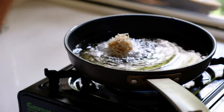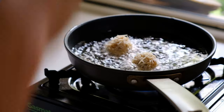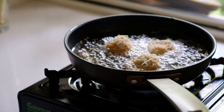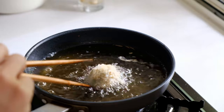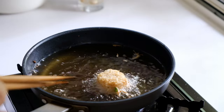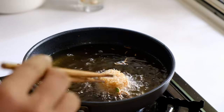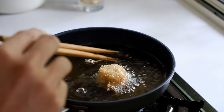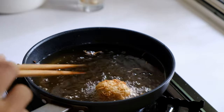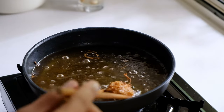Fry the balls on low to medium heat — start at medium then reduce to low. They cook really fast so keep an eye on them as they can burn quickly. The low heat keeps things nice and slow, cooking evenly and gradually browning the outside while cooking through on the inside. When done, remove from the oil and serve right away.